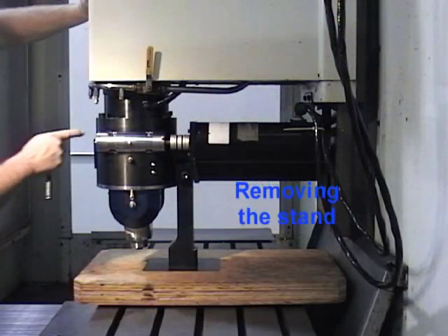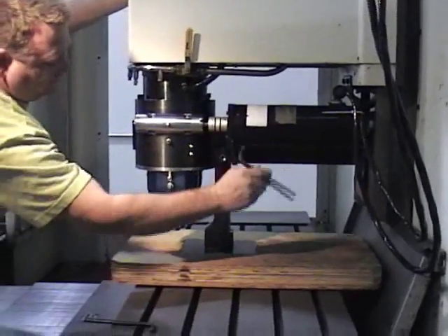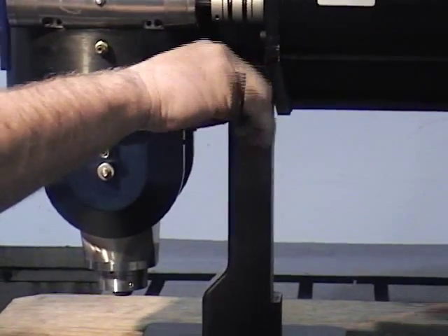Once the head is mounted firmly to the collar, loosen the dovetail part of the stand, raise the x-axis to allow the stand to drop out of the way, and remove the stand from the table.